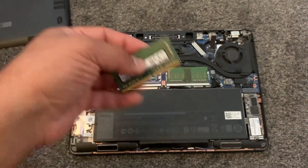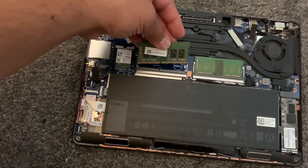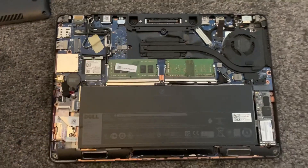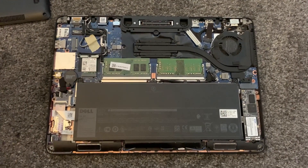So guys, this is the DDR4 RAM — I'm gonna upgrade it now to 16GB. You just slide it in like this and it clips in very easy.